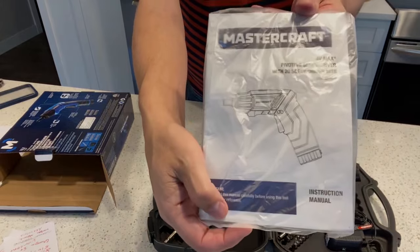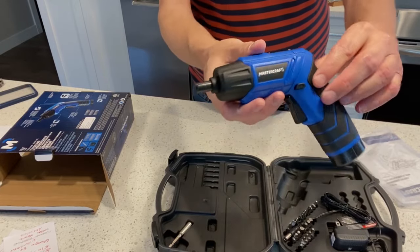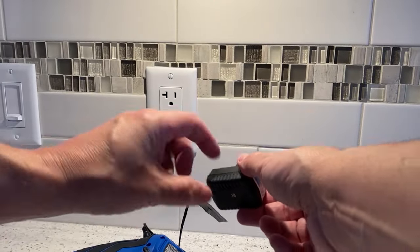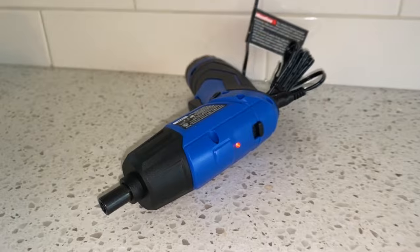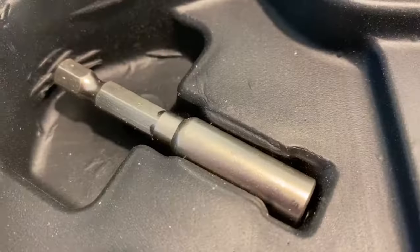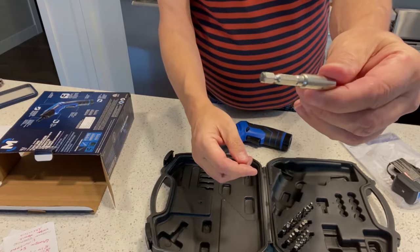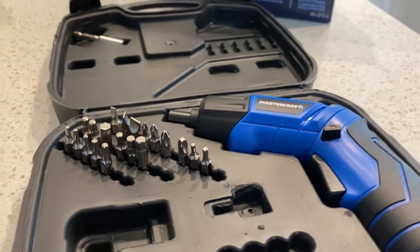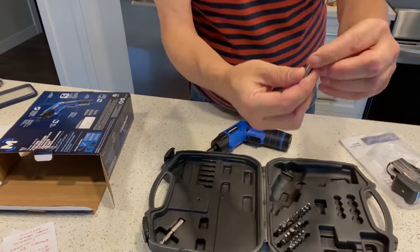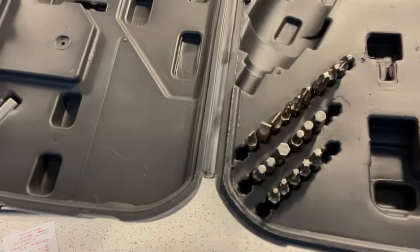Inside the case you'll find the instruction booklet, the cordless screwdriver, the adapter to charge it up, an extension adapter for the screw bits so you can get into tight places, and a number of screwdriver bits in various sizes and types. It has a full range of screwdriver bits — there are 20 bits included with this tool.